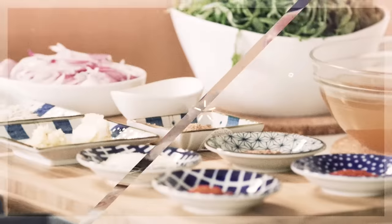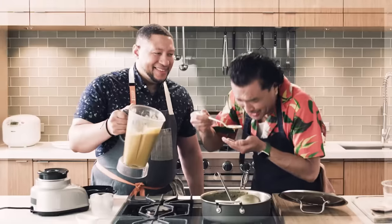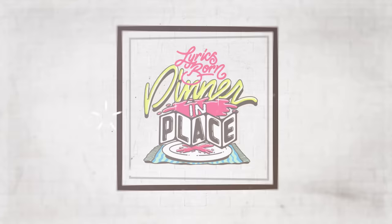I'm not sure what you did to me, but I like it, I love it!